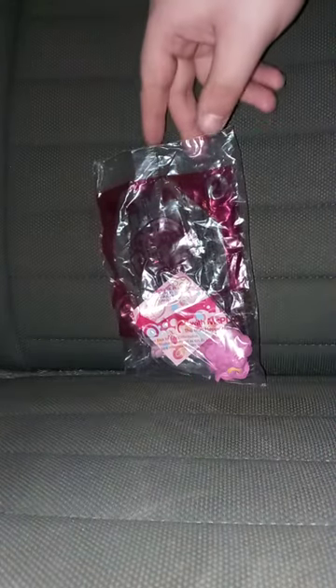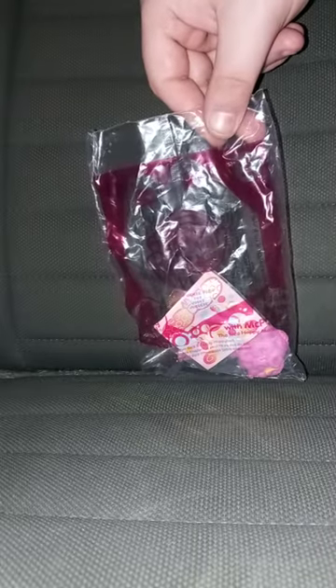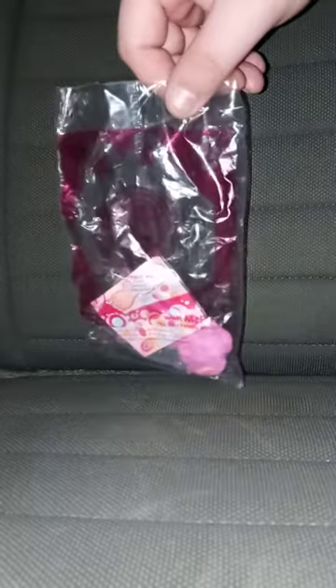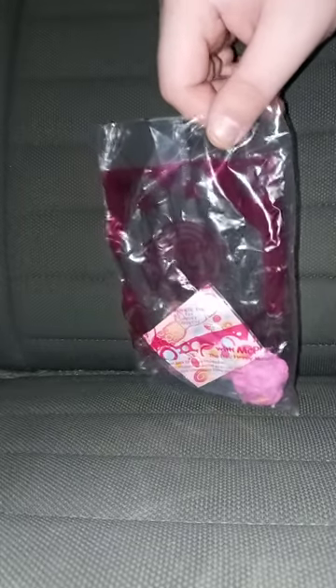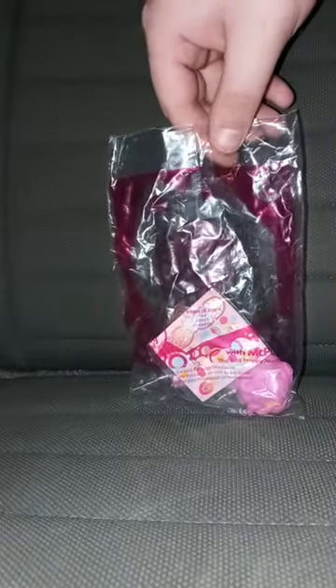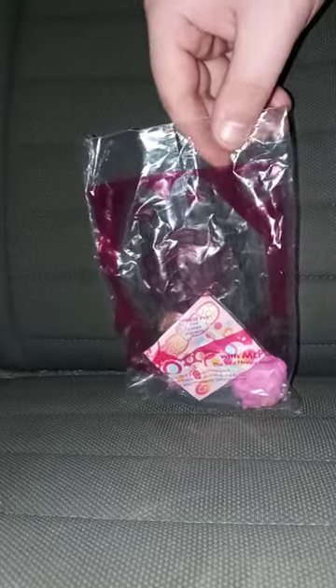These toys released about 10 years ago in 2014, and I can't believe I'm reviewing and unwrapping this. Let's go ahead and get her out of the bag and see what she looks like.